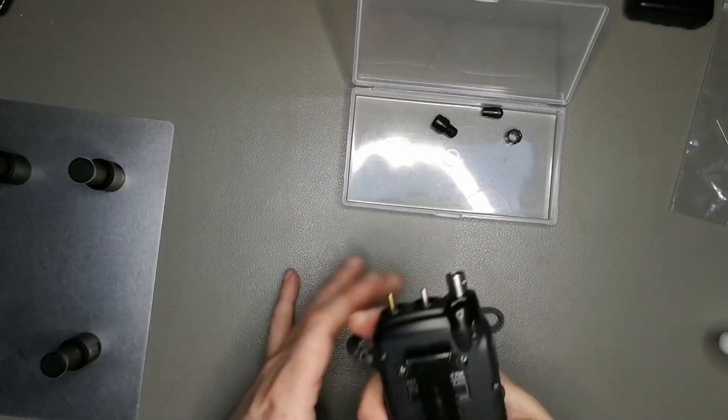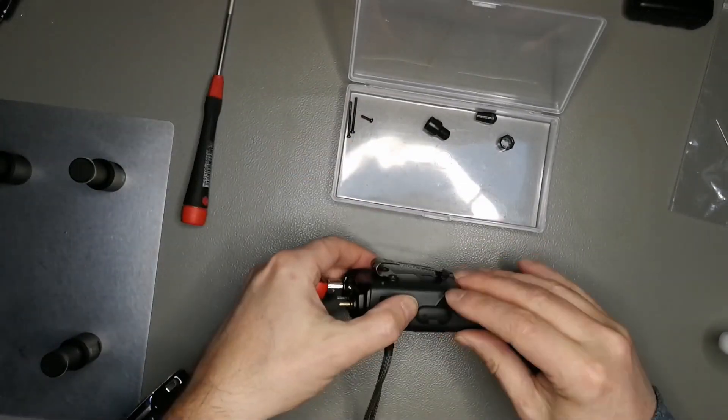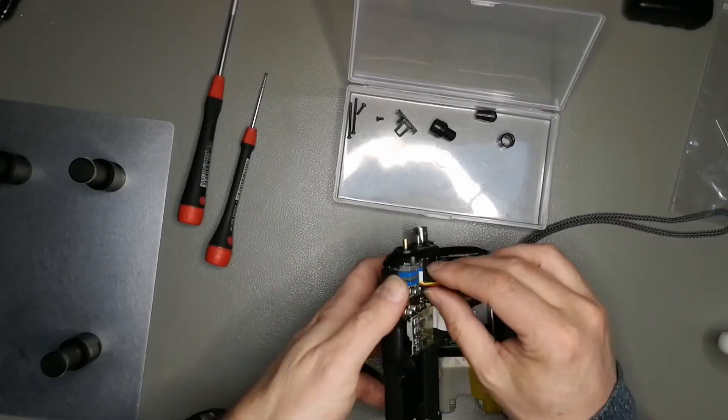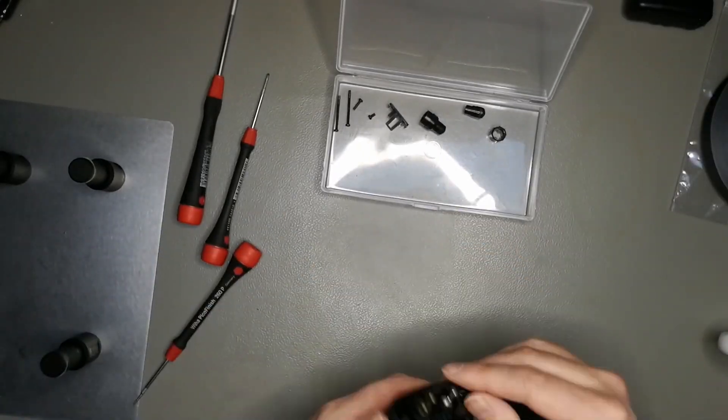Hi guys, this is Tobias, DL3MHT. The final video — maybe — for my DH79E repair, and this time it's about replacing all the electrolytic SMD capacitors.